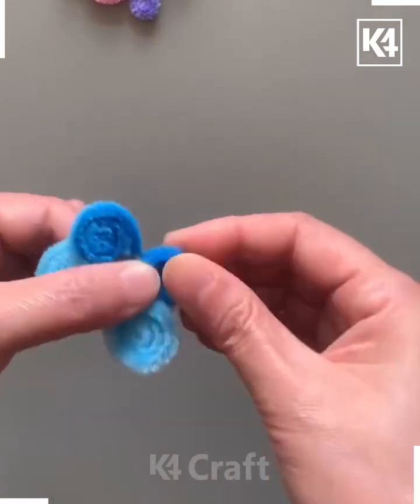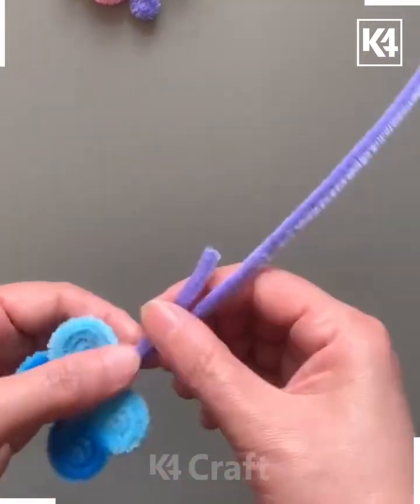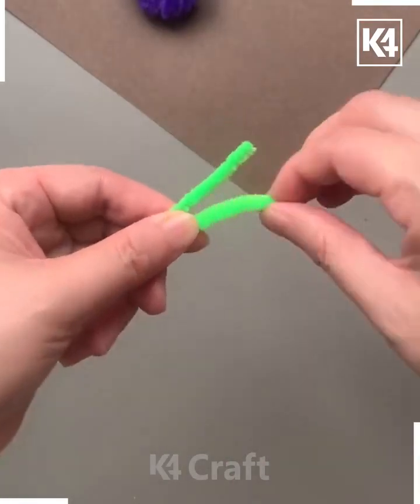Now take another pipe cleaner — we're taking this purple one — and tie a knot at the center. We're making the antennas here, so roll it and give it shape. Look, the butterfly is ready!